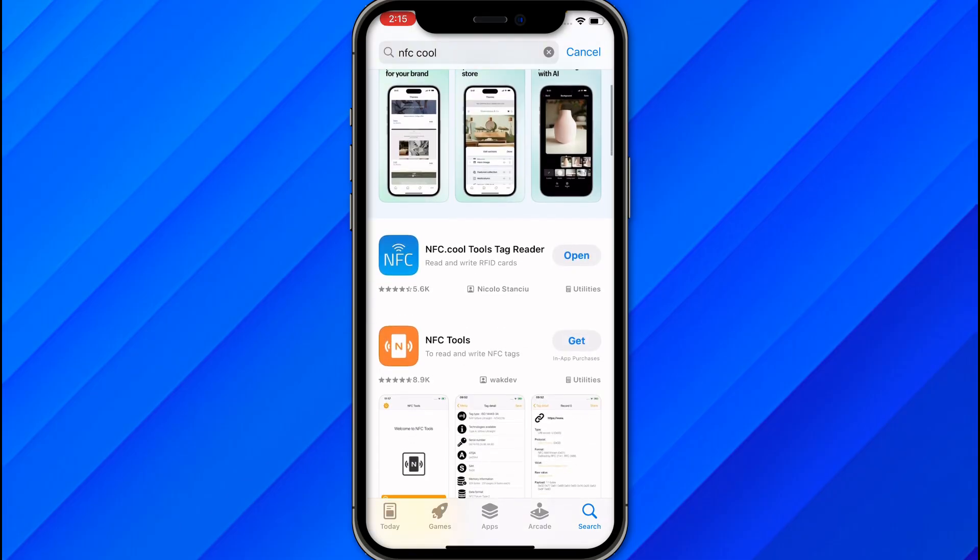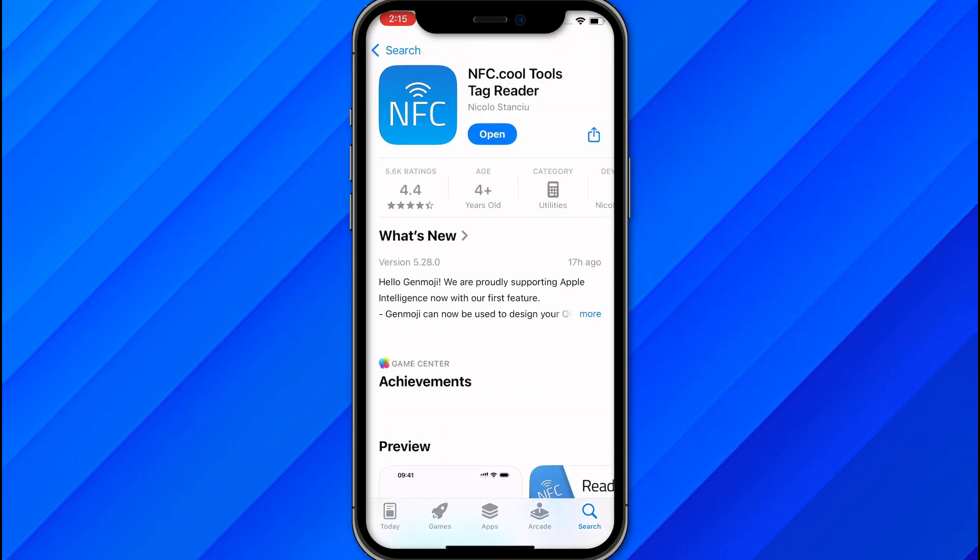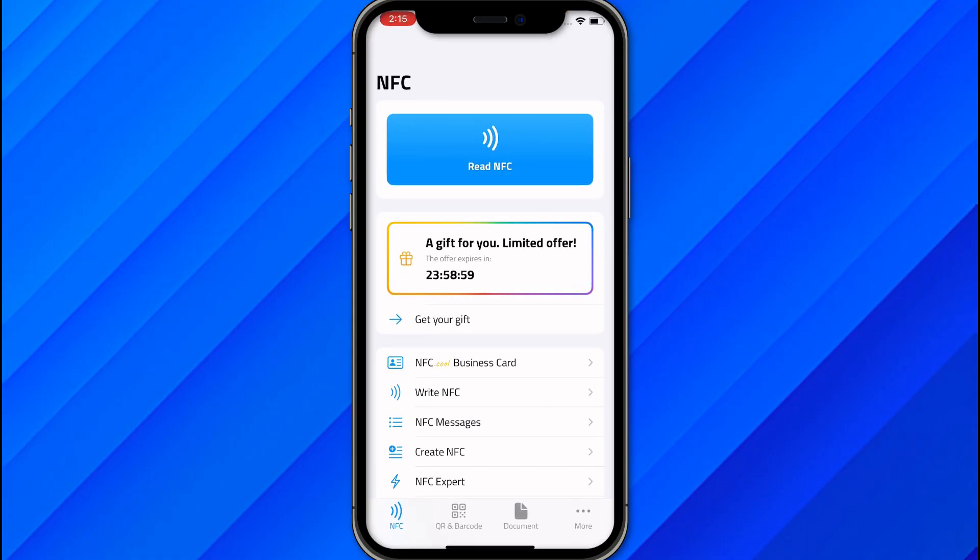You will see the application 'NFC Cool Tools Tag Reader'. Make sure to download this app, and once downloaded, click Open.